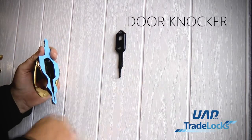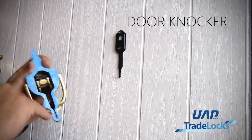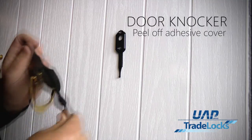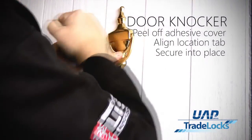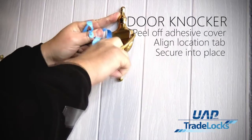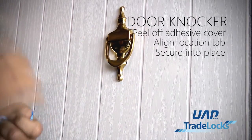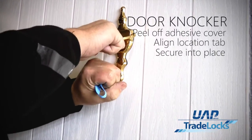Once the lollipop is adhered to the door, the bottom of the lollipop has a location ring, and that will fit into the lug inside the bottom of the door knocker. Take off the tape, find the location tab, mark it up, and then knock it into place. That will give you an extremely firm fix. Like all adhesive tape, it takes 24 hours for full curing, but it will give you an extremely solid fix on the door immediately.